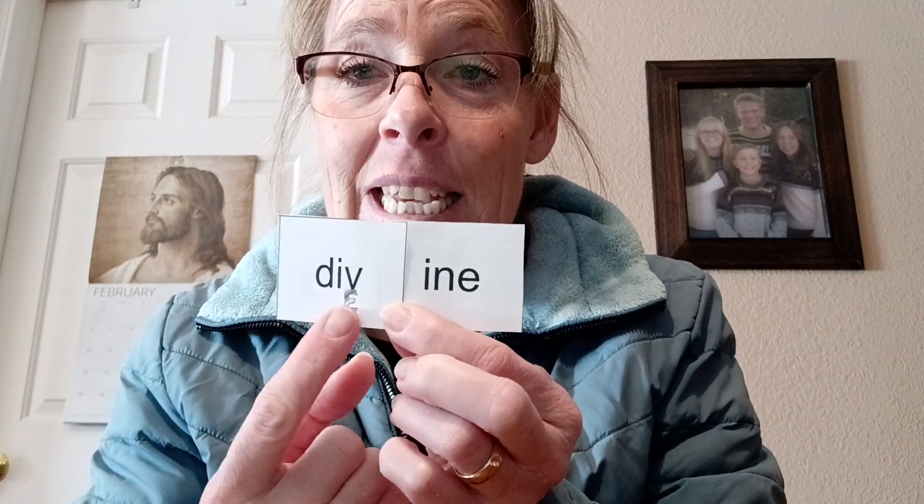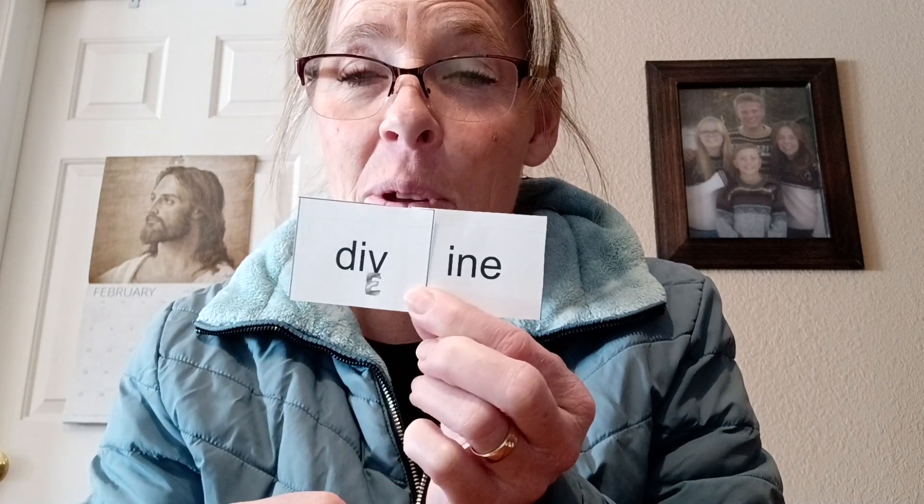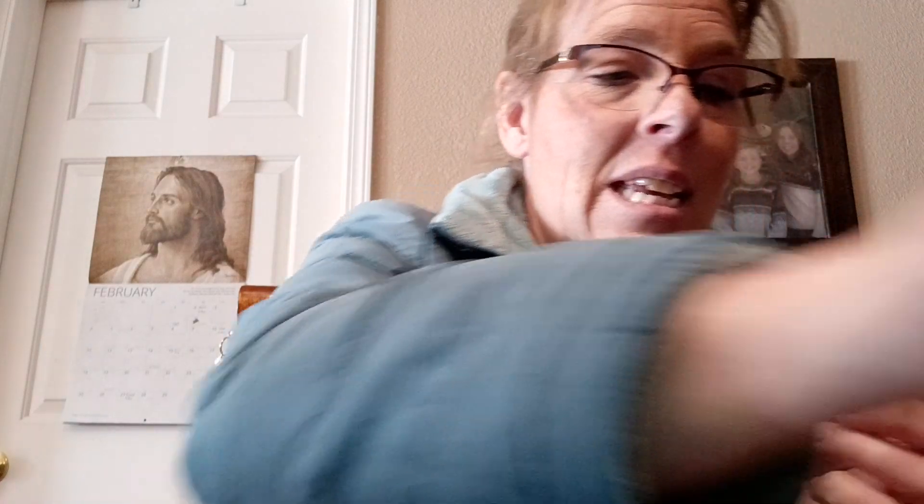He'll also have the word divine, and you'll have the E there to help him remember that the I says I in this word, and then he'll have valentine. Again, you'll help him see the chunks so that he'll read the words, and Caroline.